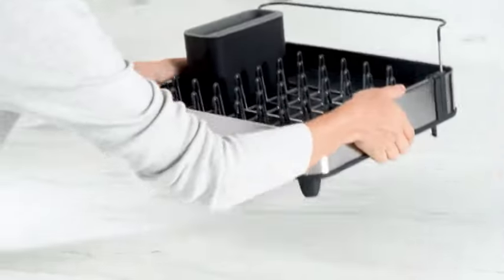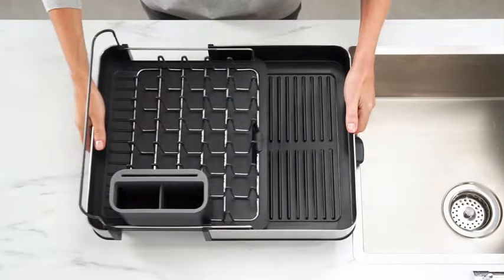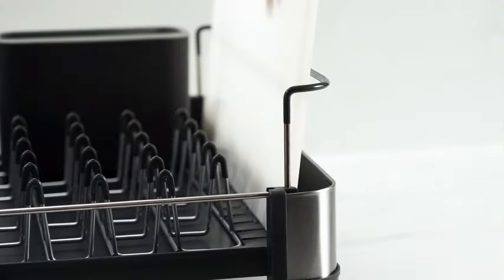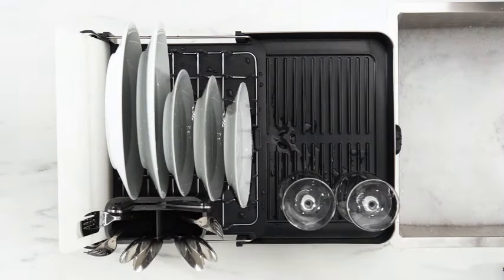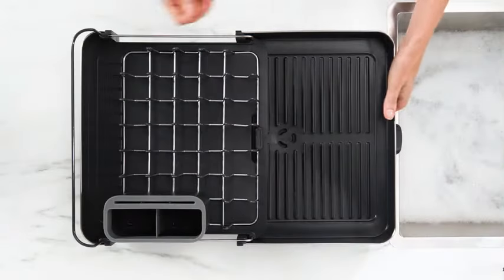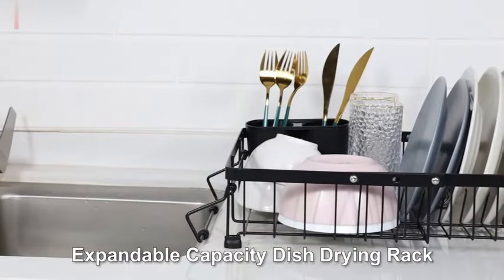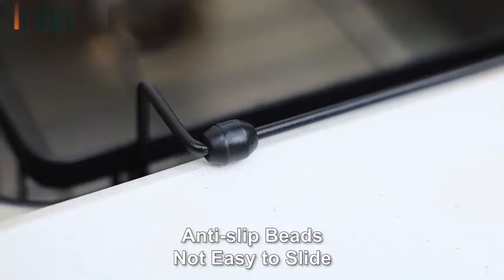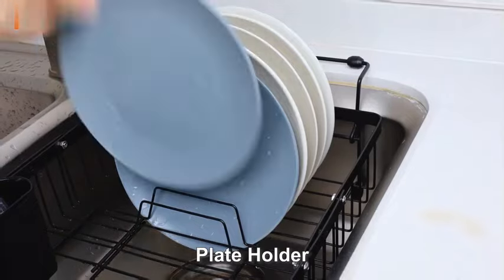Number 5. The Joseph Joseph Extend Steel Expandable Dish Drying Rack is a versatile and practical kitchen accessory that combines functionality with a sleek design. With product dimensions of 12.6 inches in diameter, 14.33 inches in width, and 6.34 inches in height, this dish drying rack provides ample space for drying your dishware efficiently.